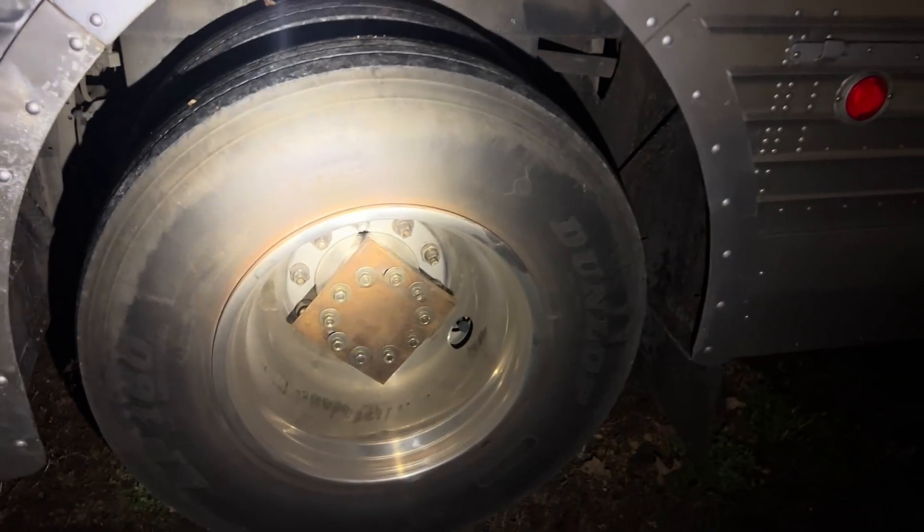With those grease block-off plates, only a little bit of oil comes out. I like those LED lighted handles — that's really cool.